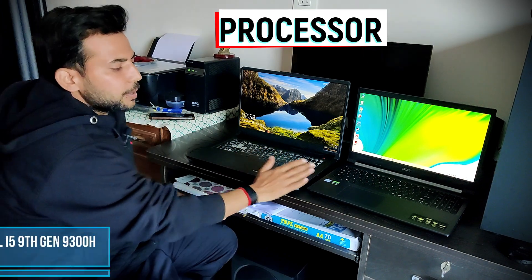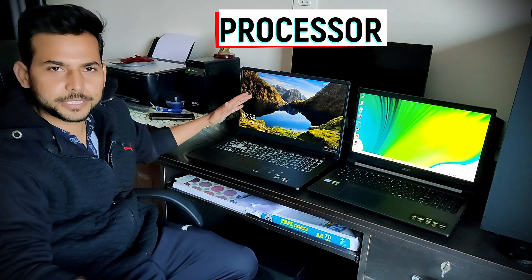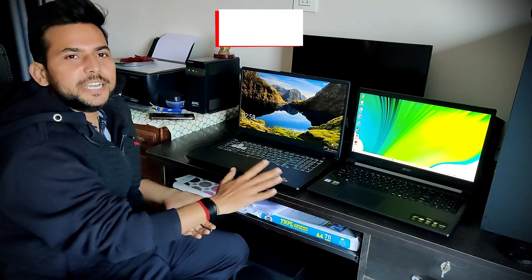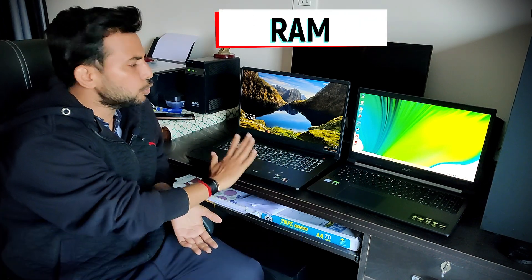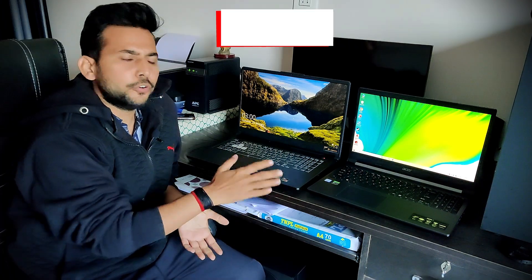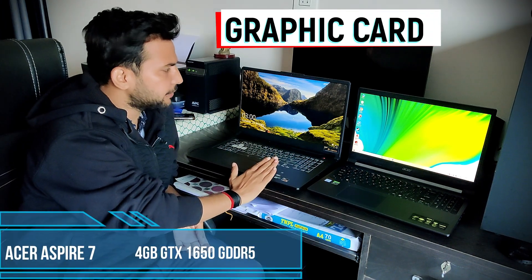We get a processor with Ryzen 5 and Intel i5 9th generation. If you are a graphic designer you should go for the Ryzen 5. We get 8GB RAM on both, but one has two slots and another has one slot. We get up to 32GB, and one has 4GB DDR6.